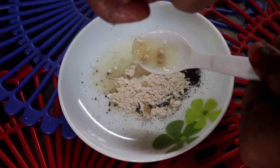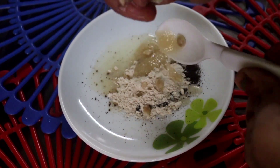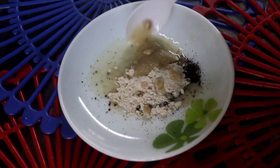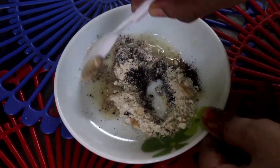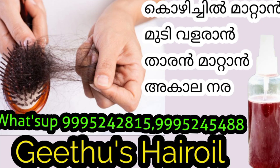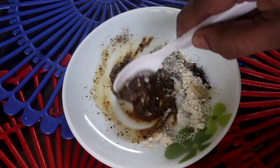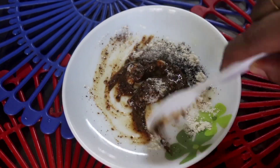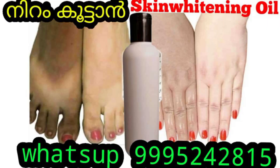I am going to put it in a bowl. I will mix in the sauce. If you want to use the ringles or the skin or the glow, then you can use the ringles.